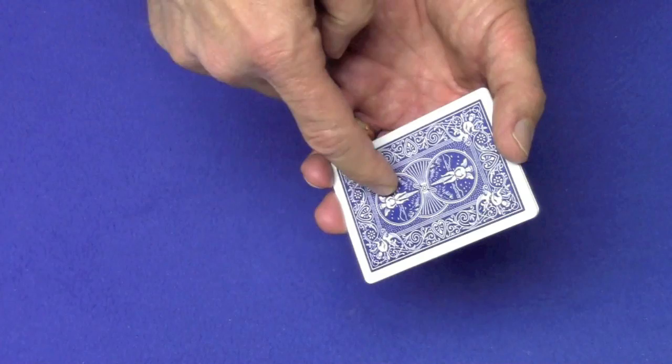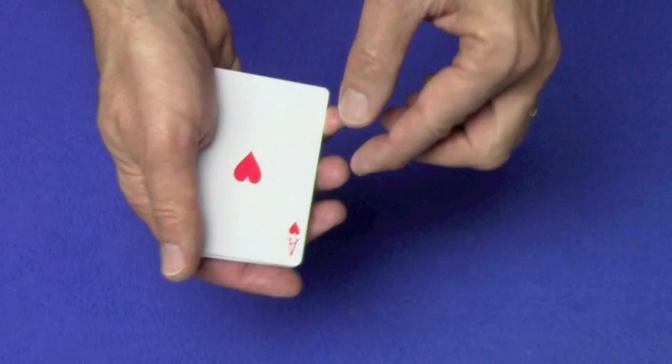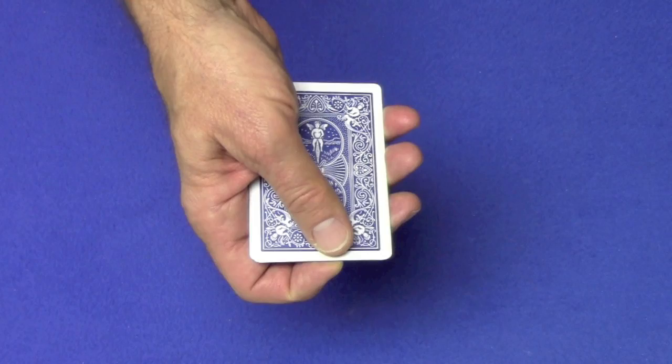Now you're going to do a frustration count. You're going to flash the back and say the backs are marked. Show the same blue back four times: the ace of spades, peel it off; the ace of diamonds, peel it off; the ace of clubs, peel it off; and the ace of hearts. When you set this down, set it so there's a little bit of separation, so you can now do a double lift and flip over the ace of hearts.